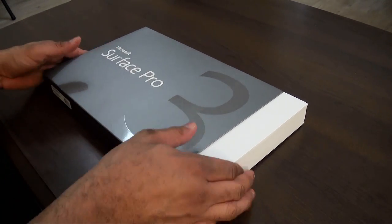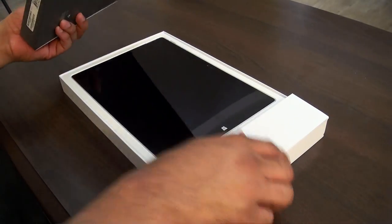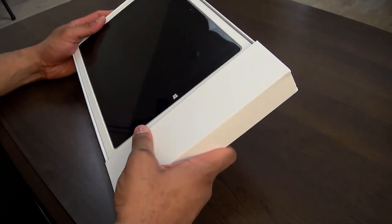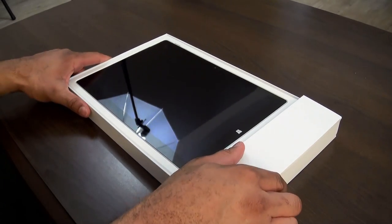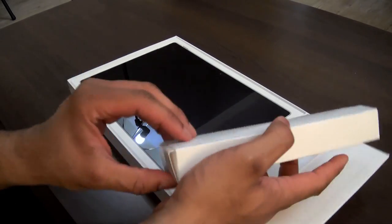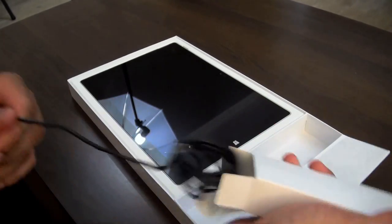Let's jump right into the unboxing here. Slide it out. You can see the Surface right there — pretty nice, strikingly nice device. Over on this side we have our power ports and cables. Slide that up and we have the charging brick right there.